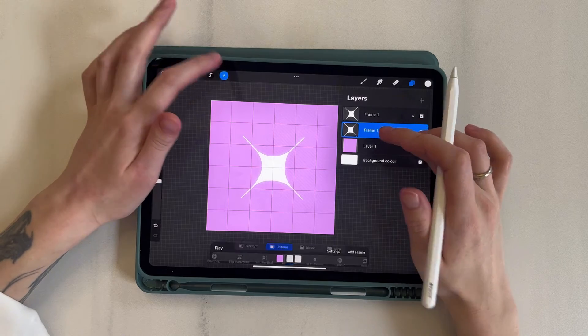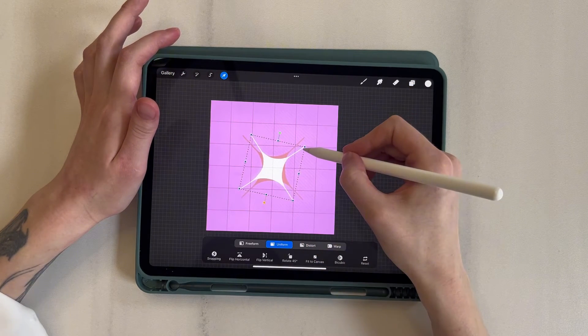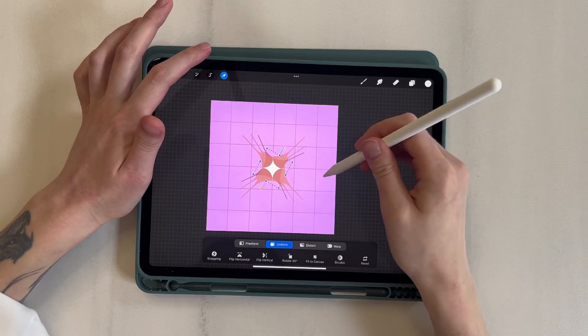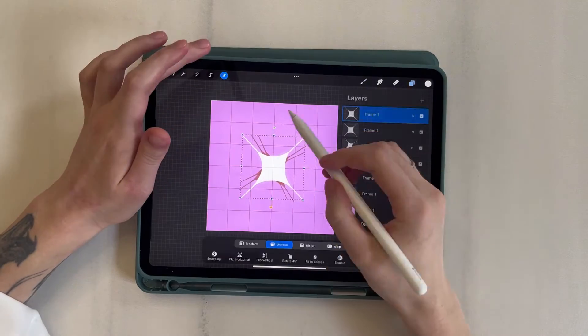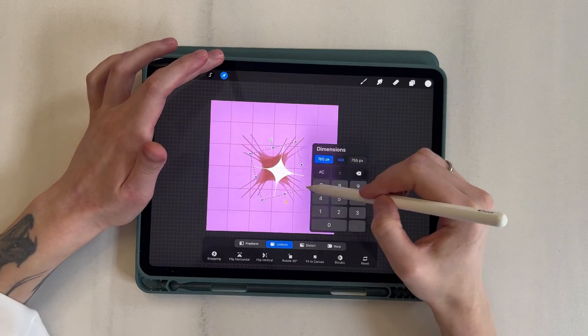Now I will add the animation of appearance. I duplicate the layer, move it down, reduce it, and apply rotation. And in the same way, I duplicate another layer. Now I make two more frames with a small star without rotation. Then, for the effect of reducing the star size, I duplicate the last frame and apply scale and rotation.